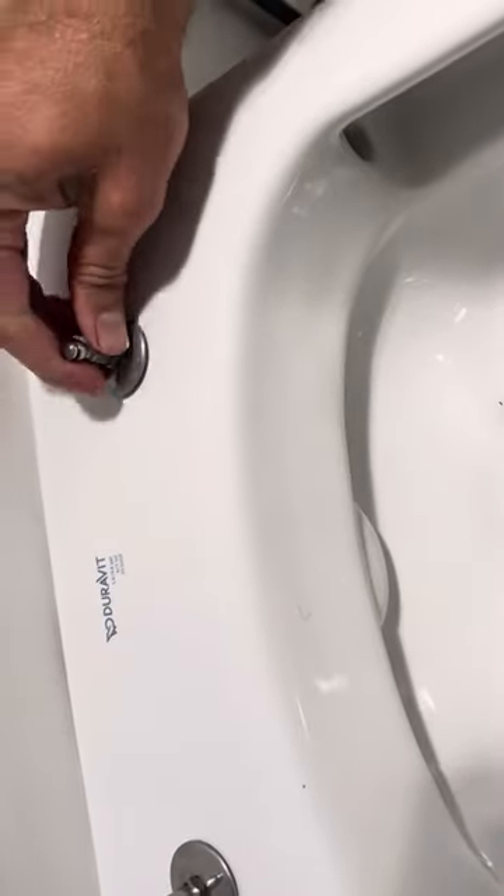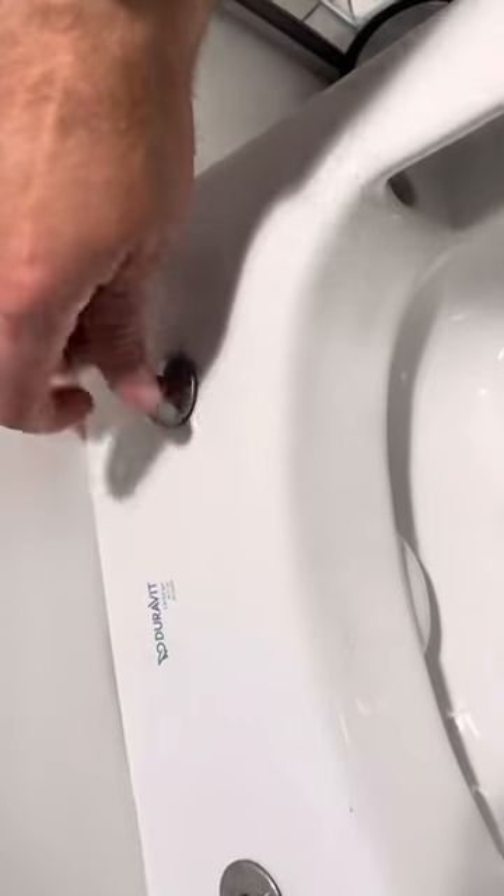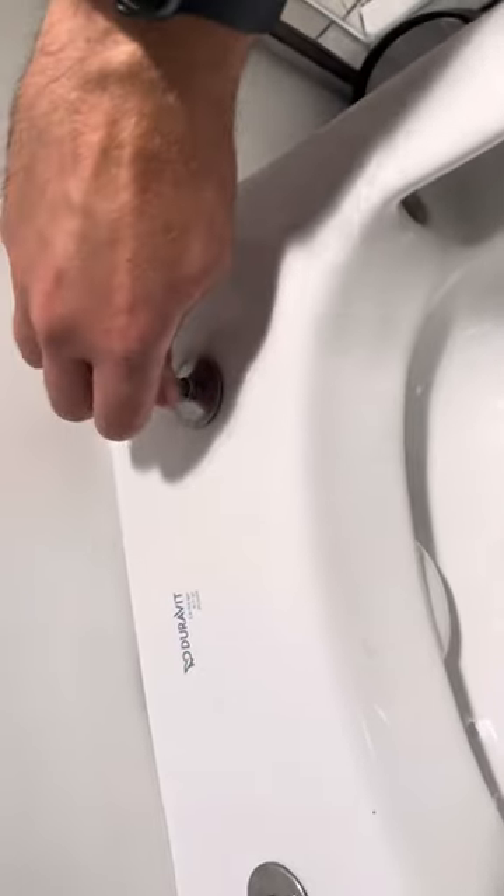Just keep rotating until it tightens up like that.